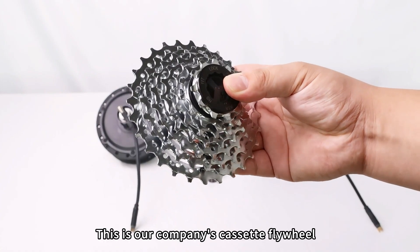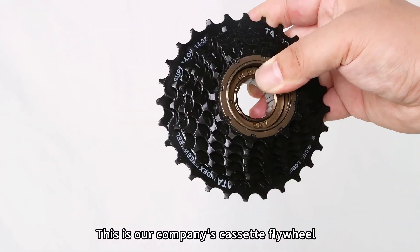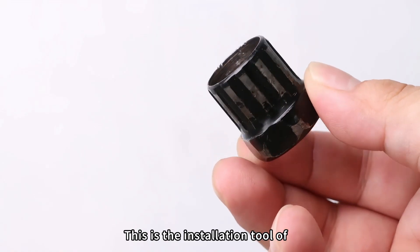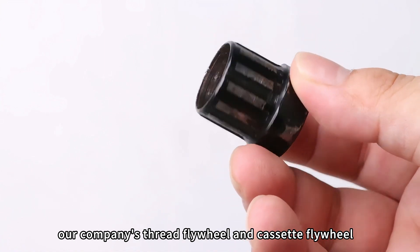This is our company's cassette flywheel. This is our company's thread flywheel. This is the installation tool of our company's thread flywheel and cassette flywheel.